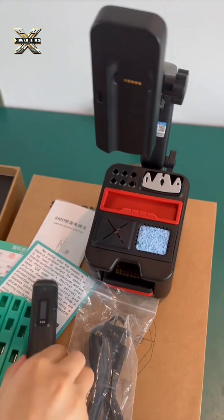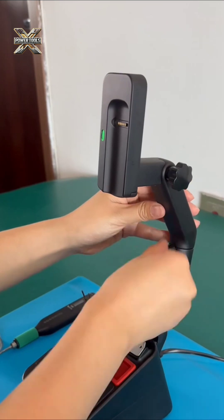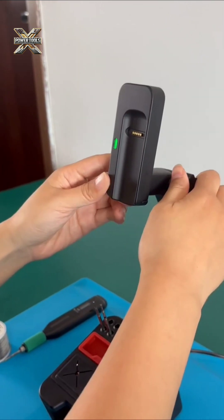Smart functions include a gyroscope that automatically puts the device into sleep mode when idle, and it supports charging while in standby mode. The Type-C port is compatible with external power banks and AC adapters.